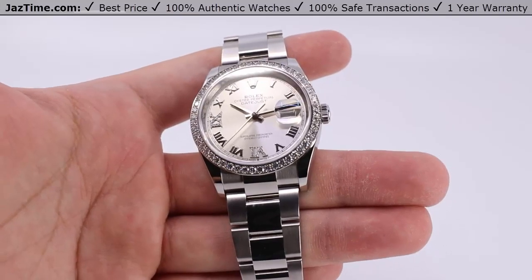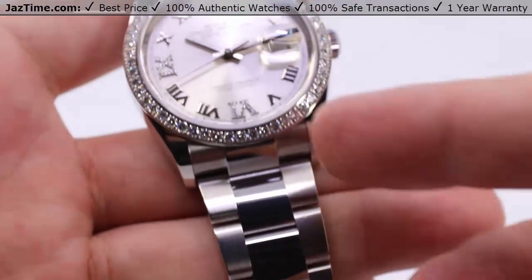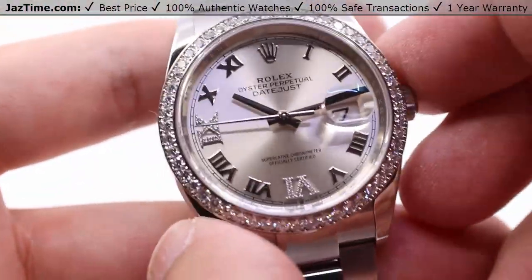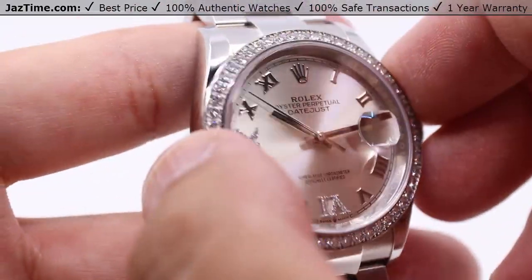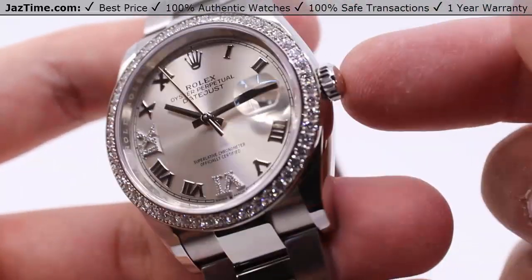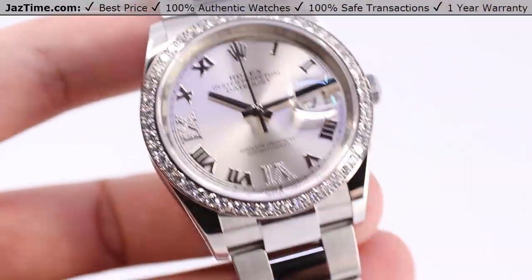Today we'll be talking about this Rolex, reference number 126284RBR — on an oyster bracelet with a silver dial, pave six and nine Roman numeral dial with a diamond bezel and white gold. We'll be going over the case, the dial bezel, the crown functions, as well as the movement and bracelet. I'll be giving my thoughts on those throughout this video.